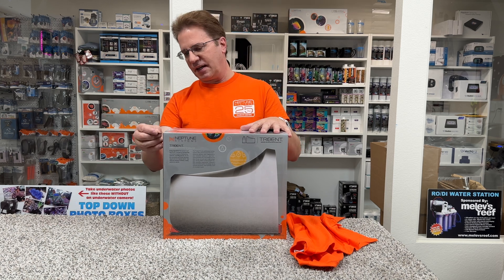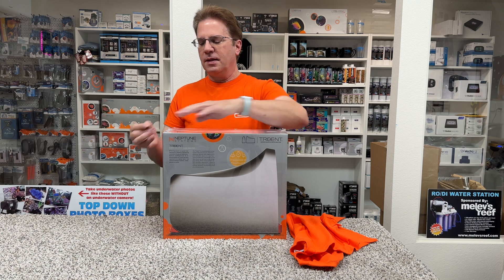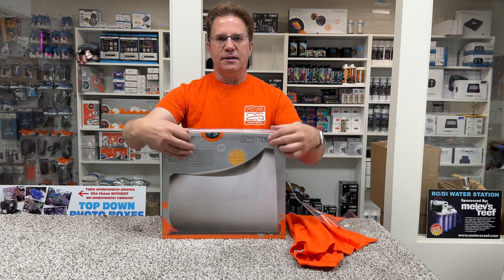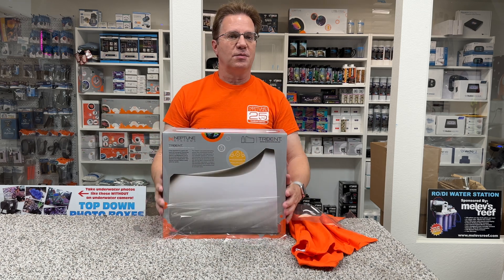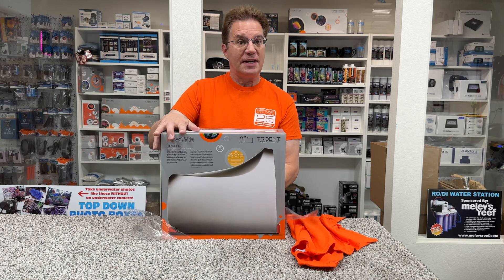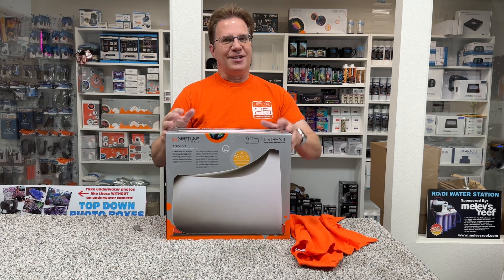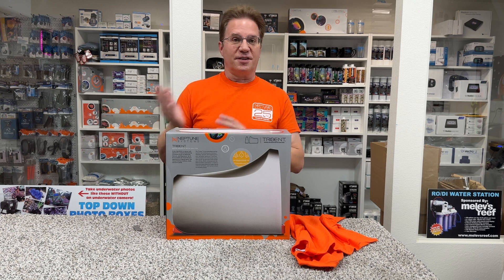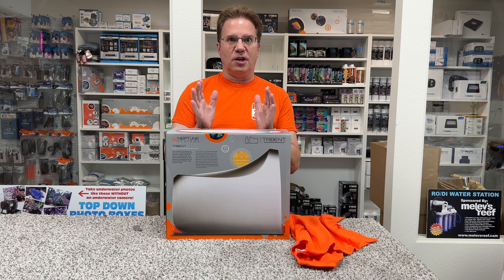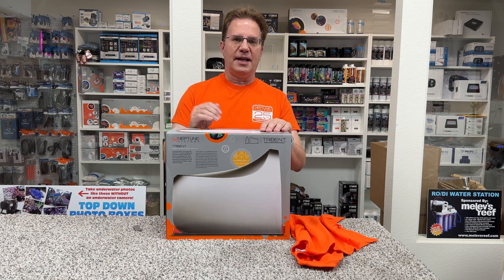So the Trident is a water testing machine that you hook up to the Apex controller. This unit will check your alkalinity, calcium, and magnesium multiple times a day to let you track the trends of your water quality so that you can, in theory, avert disaster with your tank. And that has worked for me many times — I actually love having the Trident on my tank, and it has been a real big benefit.